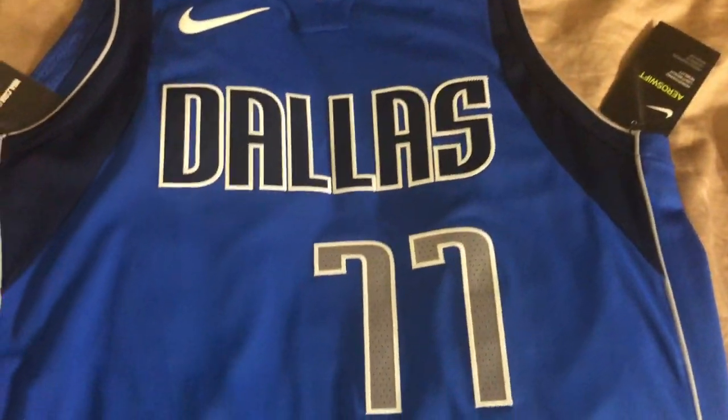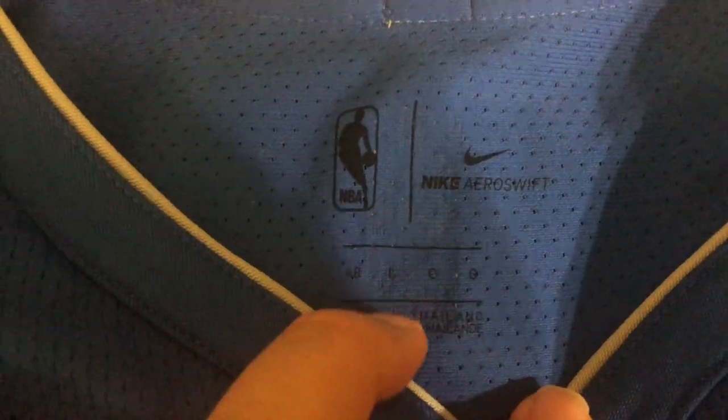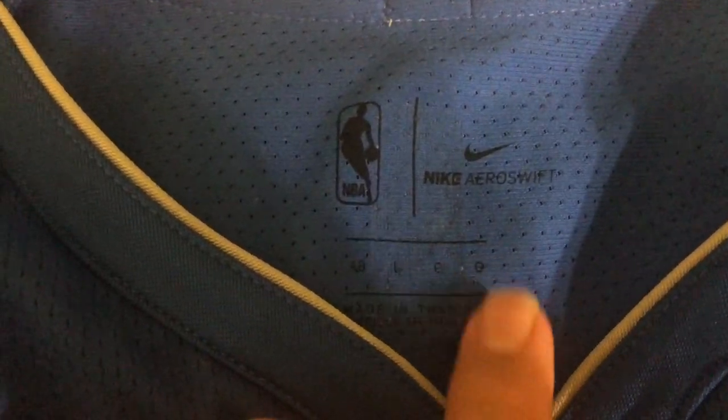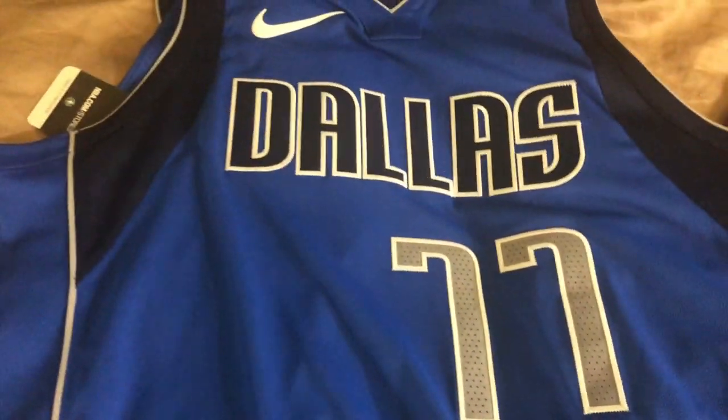Now let's see if there's any difference between the Swingman and the Authentic in terms of sizing. This is a new Nike size 48 Authentic. Again it should be 24 inches pit to pit — we know it's not going to be that. This is the Aero Swift material, size 48 Large, which is the original run of the new Nike. The next run is Vapor Knit, which we'll come back to.